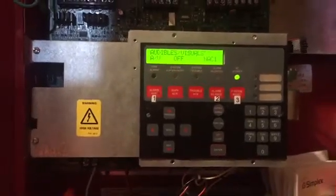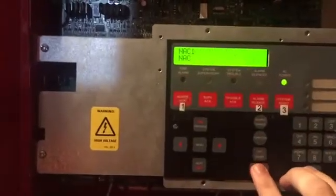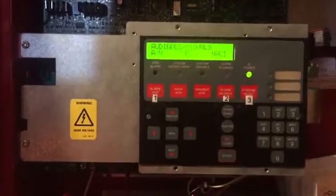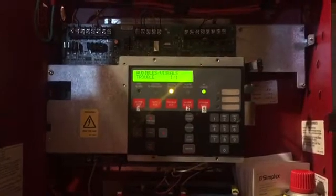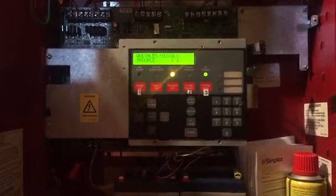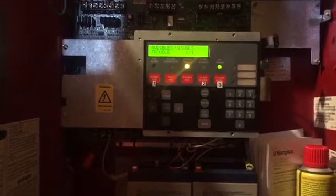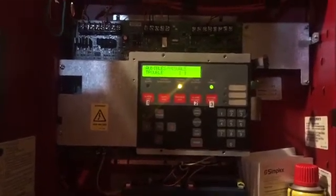The NAC covers the horn strobes and True Alerts all around the house. I'm going to hit enter and disable it. Now we are disabled, so I'm going to go around and test all of the devices — with the exception of the devices on the basement system, which will not be tested. Everything on the home system will be tested, so let's get started.